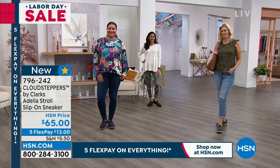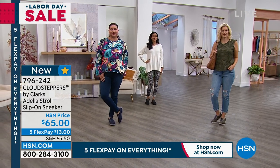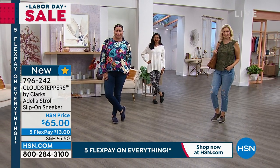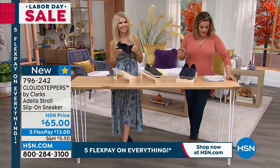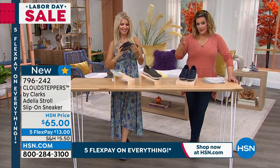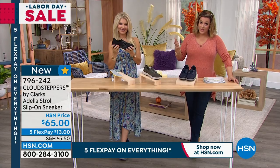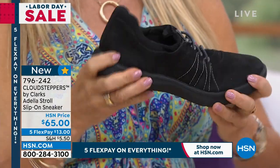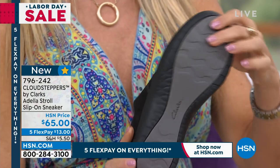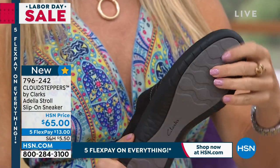Nice rounded toe box. Remember, you can choose medium or wide width on this, and sizes go from five and five and a half, all the way to six through 12. Medium and wide widths available. And that's nice too, because sometimes these little slip-on sneakers are built narrow. I like that we have the option of picking up wide.